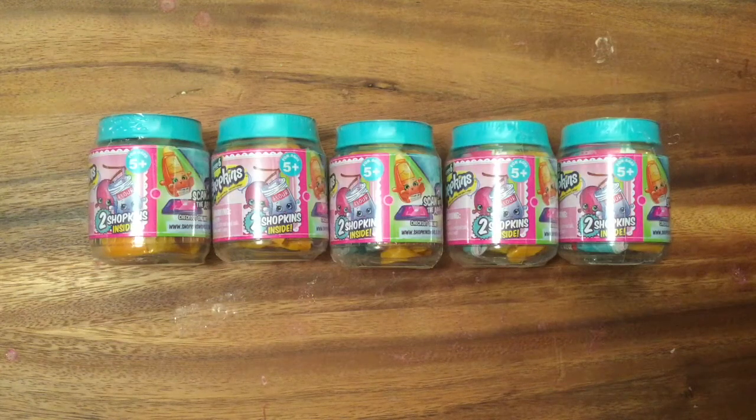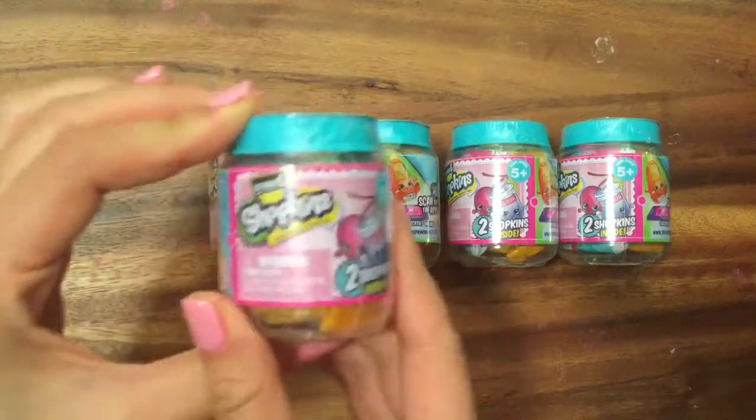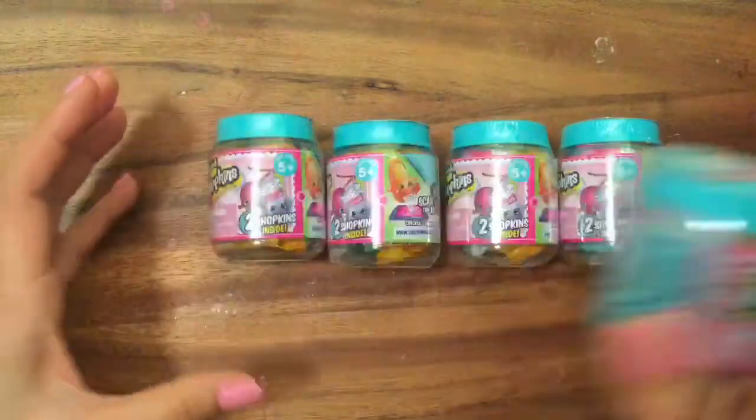Hi boys and girls, it's Queen Bee from Honey Bee Toys, and today we are opening up the Season 6 Shopkins. I was finally able to get a hold of these and I am so excited to open them. So let's get started and see what's inside.